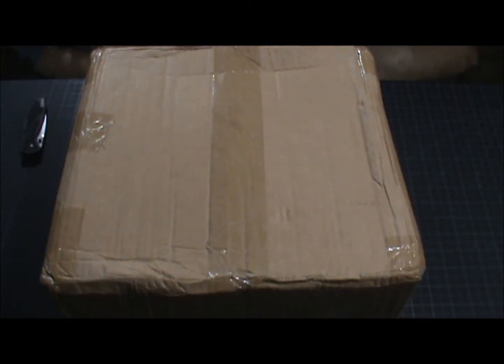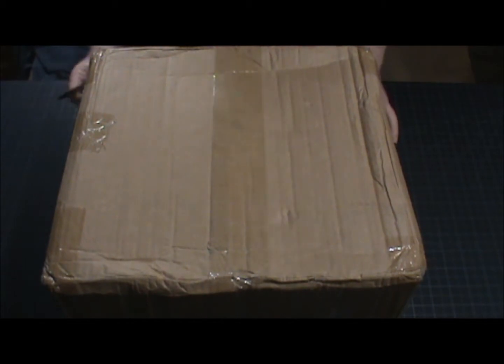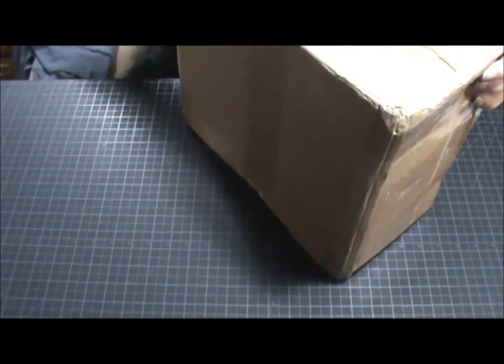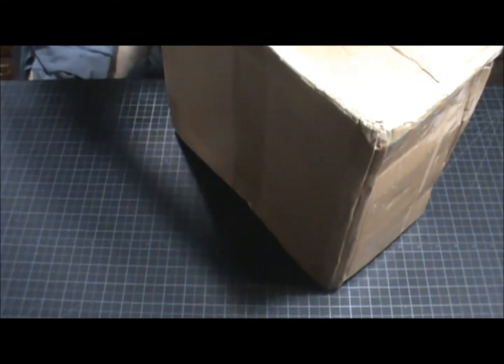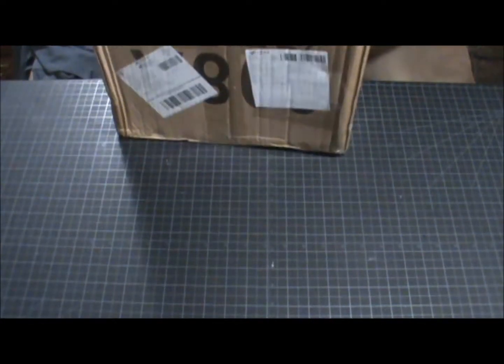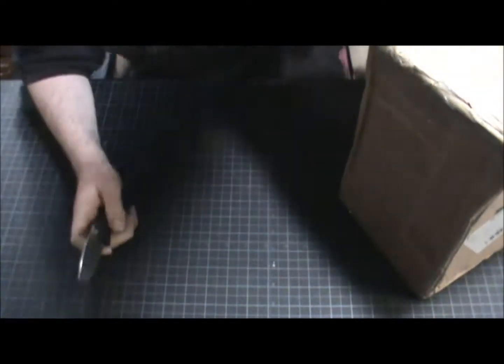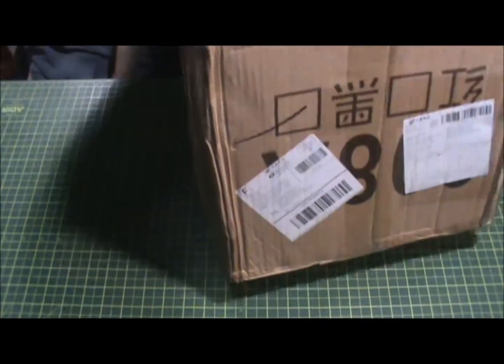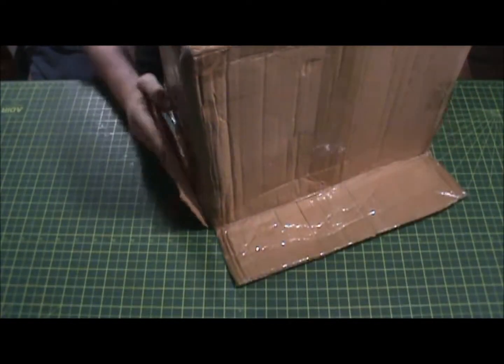Hey guys, I'm here with another unboxing. This thing I picked up off eBay, but I think it came from China due to the labels and stuff. We're gonna pop this open real quick. This box is very damaged — well, not very, but it's crushed a bit. Let's get this thing out of here, a little wibbly wobbly.